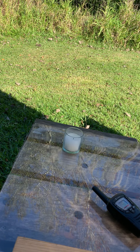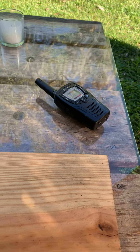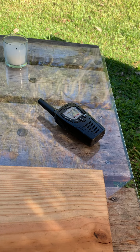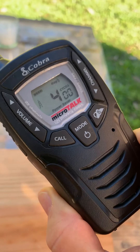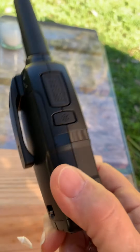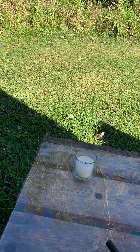EMF fields — electromagnetic fields. Positive ions are the forces that come from man-made devices, electromagnetic frequencies. This gives off harmful radiation to us, and if we have too much of the man-made electric things around, we start getting bombarded and get sick, especially if we never ground our bodies on God's earth.